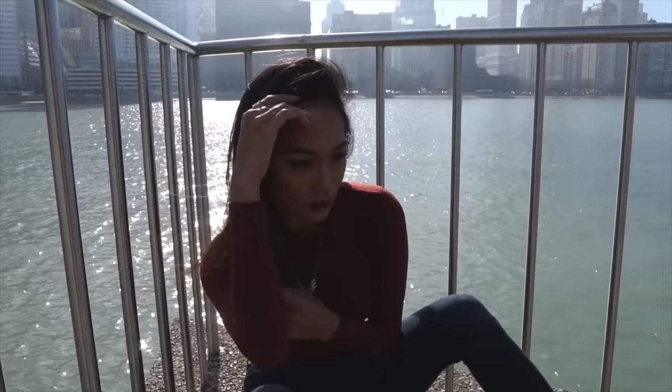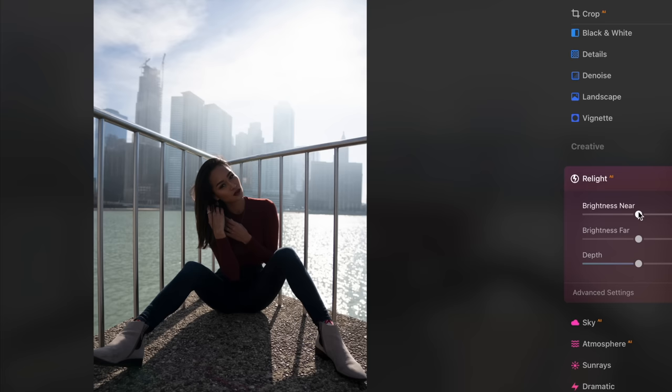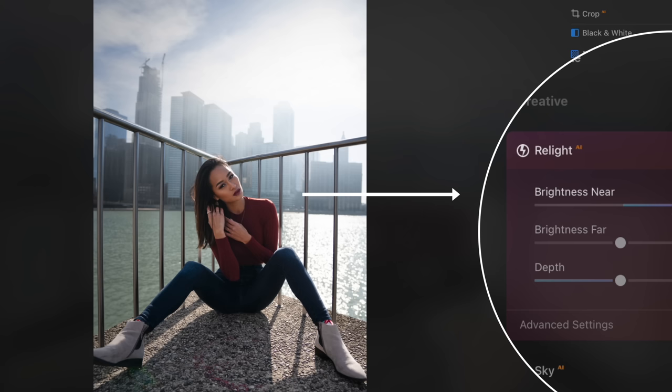Let me show you how I would use it to elevate my photos. This is a backlit image, and I feel like a lot of people have to shoot something like this where they don't have an external flash. So you kind of got to balance your exposure — you don't want to make her too dark that you can't recover from the shadows, but you also don't want to completely blow out the background because you still want to see the buildings. When adjusting the brightness near slider, notice how it only makes the closest part of the image brighter and does not affect the background at all.